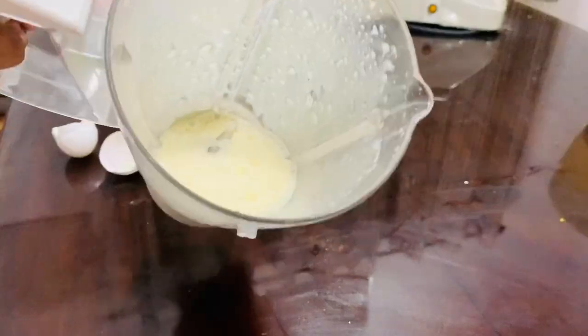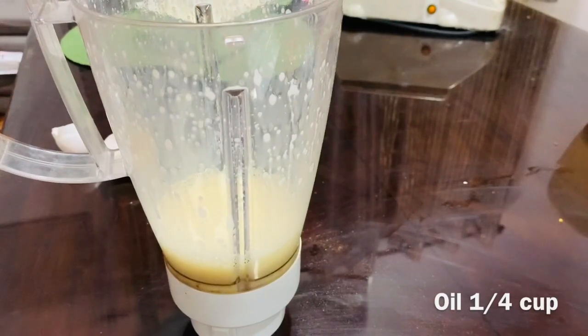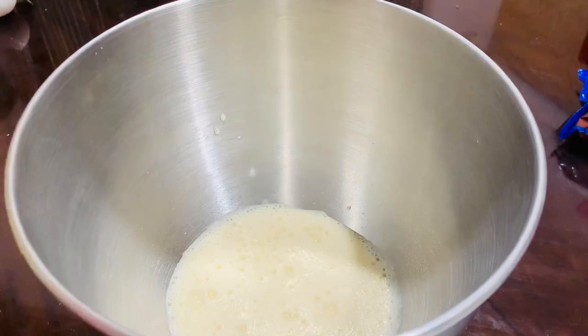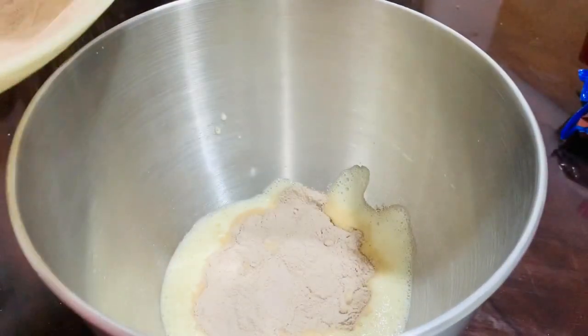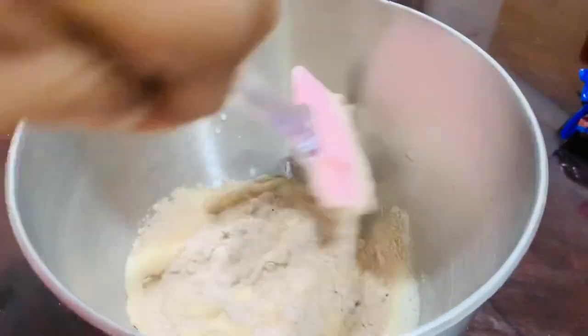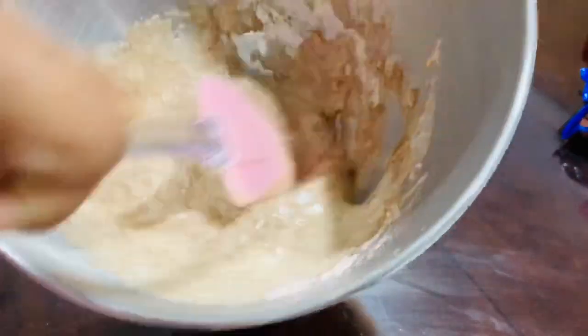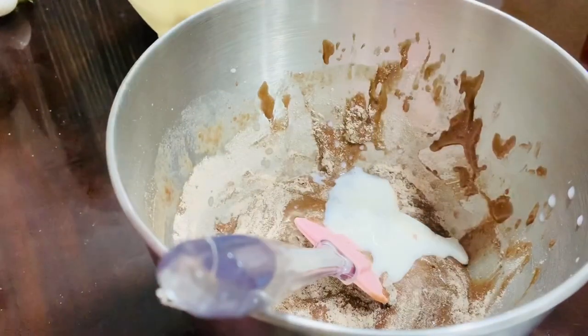Add 1 cup of milk. After making it, fold it slowly. Add 2 tbsp of milk. The batter is tight — it will be loose.